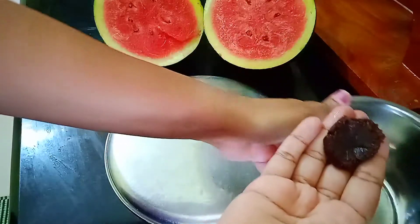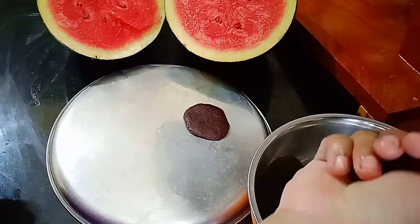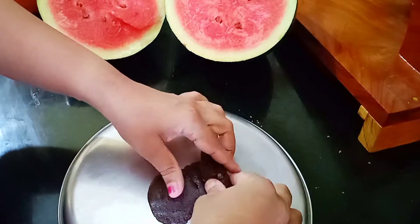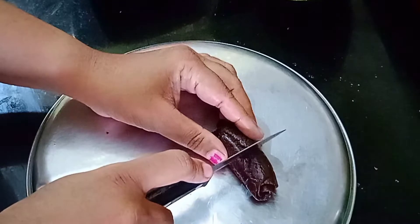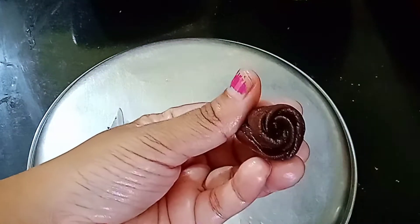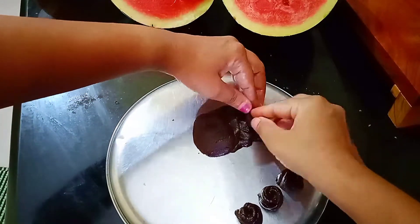Take a small portion and give it a round shape, then press gently using your fingers and palms. Place it over a flat surface and repeat. Stack them — here I have taken five. Now gently roll it, then cut into two pieces. Here is our unique flower — you can see the petals. It's ready to decorate. Repeat with the remaining dough.